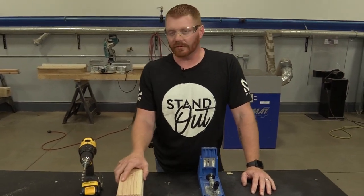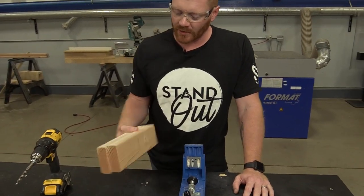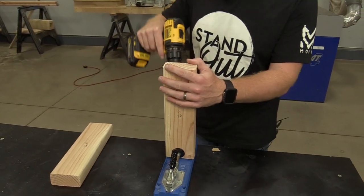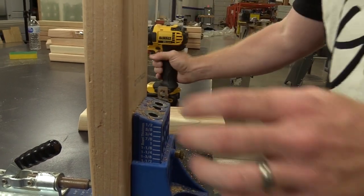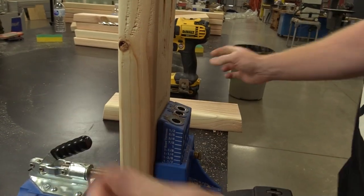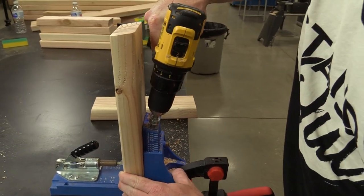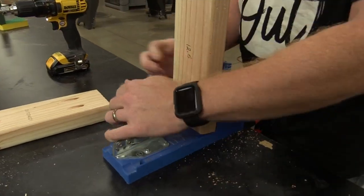Now we're going to assemble the bench, starting with the base. This is the cross brace for the legs. We're going to put pocket holes on the bottom - we'll drill two pocket holes, then flip it over and do the same thing on the other side. Then we're going to do this same thing to the other piece of the base.